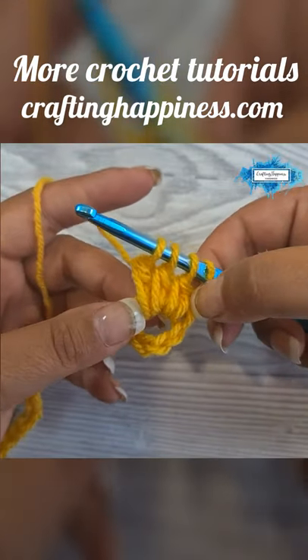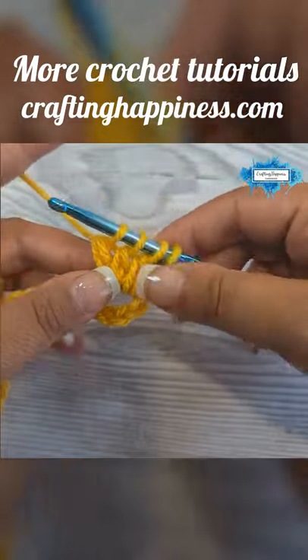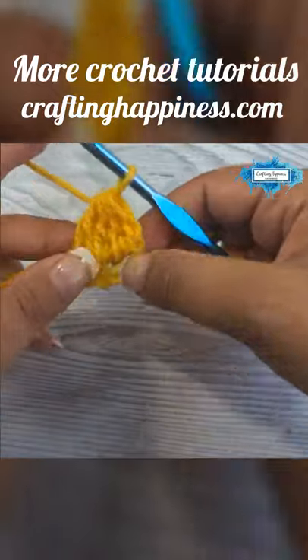Now you will end up with three incomplete double crochets. We will join them together by yarning over and pulling through all four loops on your hook.